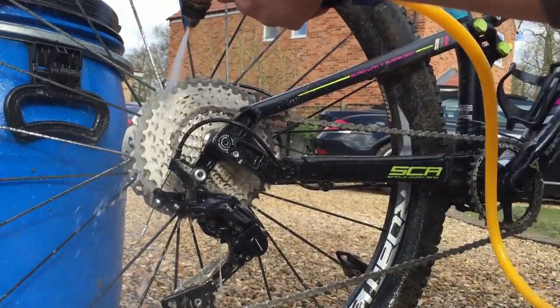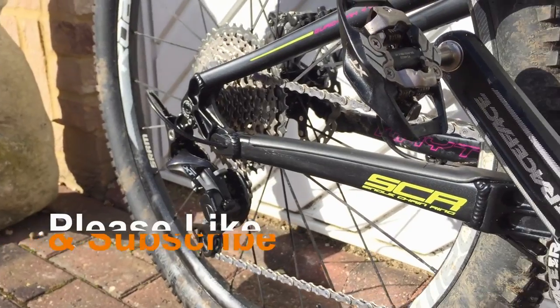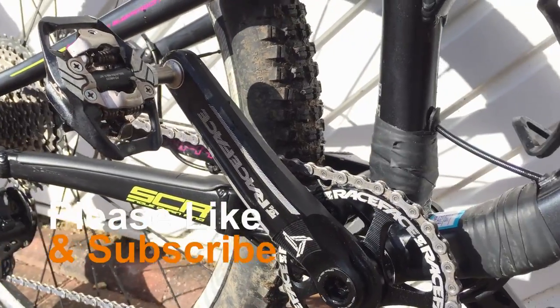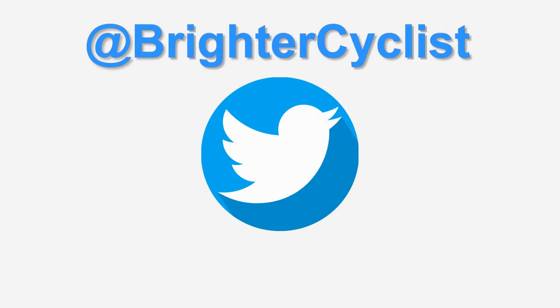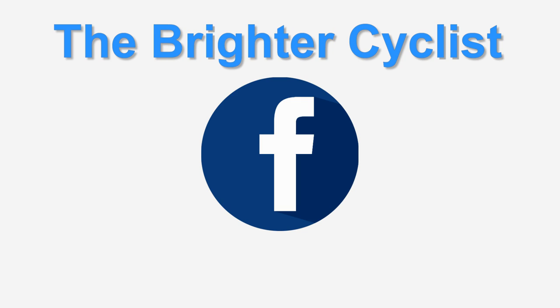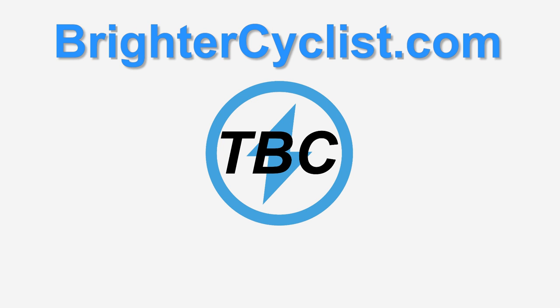Mine cost me £35 at the time — it's now £40 on Amazon — but I've found people picking them up for around £25 off eBay. If you end up building your own budget bike wash, let me know how you get on in the comments. Don't forget to like and subscribe, and you can follow me on Facebook, Twitter, and Instagram. See you next time!